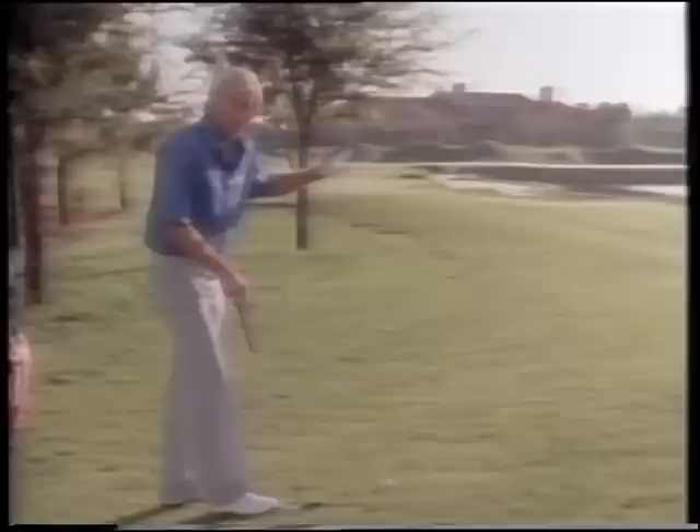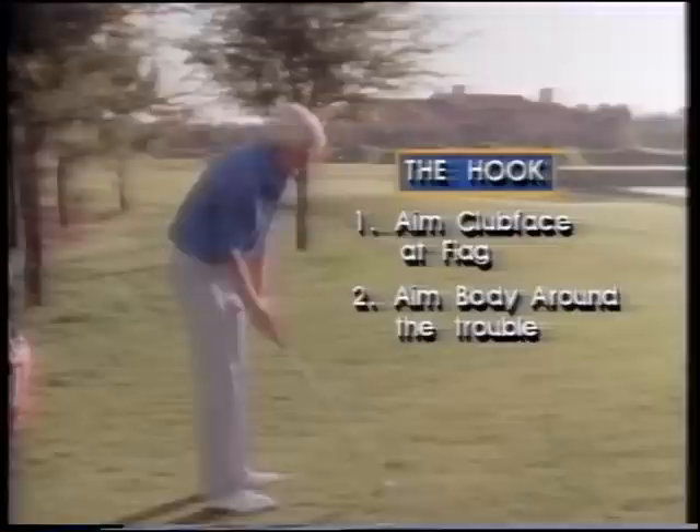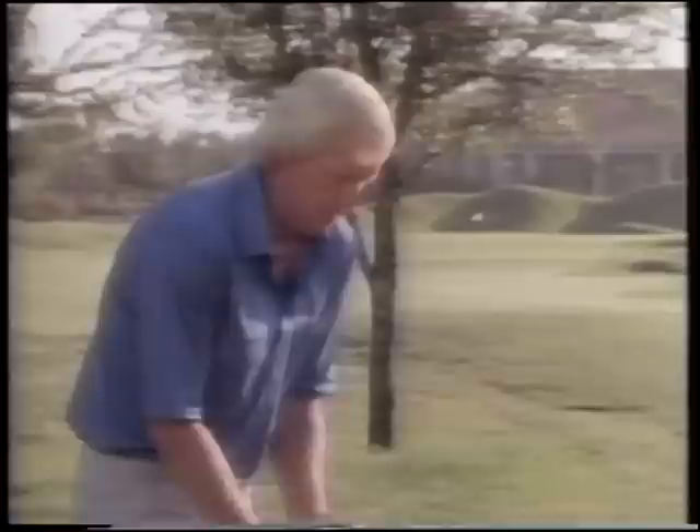Let me go through the routine again. Think of the object you want to go around and how much hook you want to put on the ball - we need about 45 to 50 feet of hook on this shot. Put the golf club where you want the ball to finish, club face aiming at the flag. Aim your body around the trouble, which is the tree, so aim at the chimney. Take your normal grip and normal stance, and without changing anything, go ahead and hit it. The ball will hook around the object.